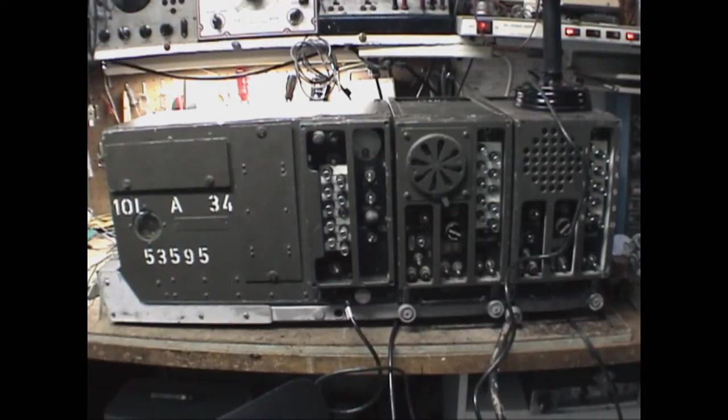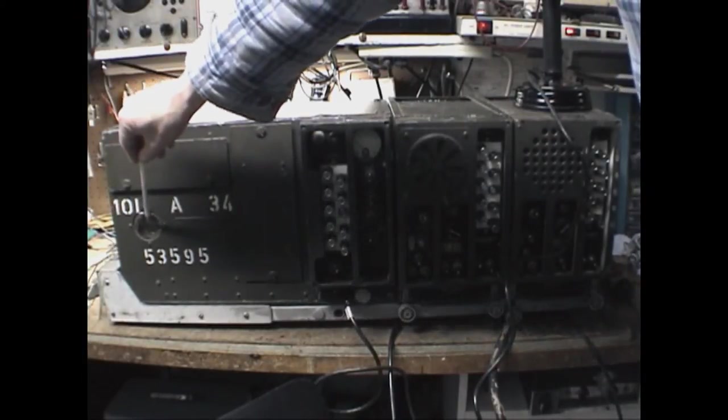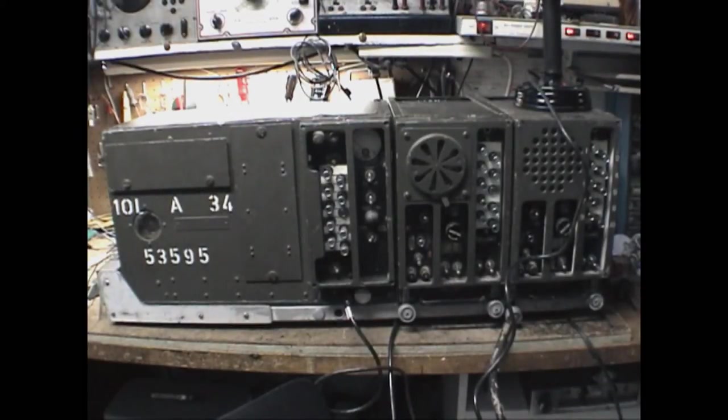These sets can come in either 12 or 24 volt versions, and that's simply a matter of changing out the dyno motors. The dyno motors are pre-wired so there's no internal adjustment to be made. There's a little window where you should be able to see the voltage — 12 volts — and both BC603s have the dyno motors visible from the back.